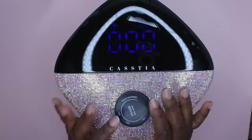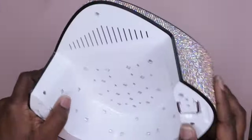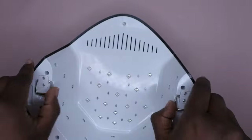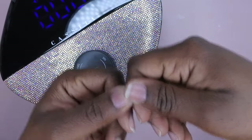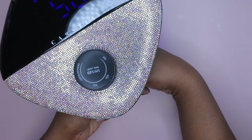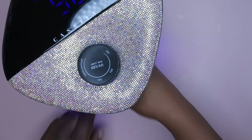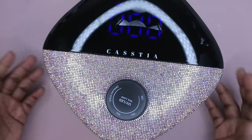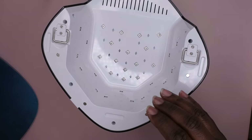What I love about this lamp: I love the design, I love that it's cordless and wireless, the bling is everything, and I love these kickstands. The kickstand option is great because you can actually do gel-x nails — put your full cover tip on, put your nail inside the lamp, and cure it into place. I also love that it has a metal base, which allows it to fully cure from all different angles because of reflection.